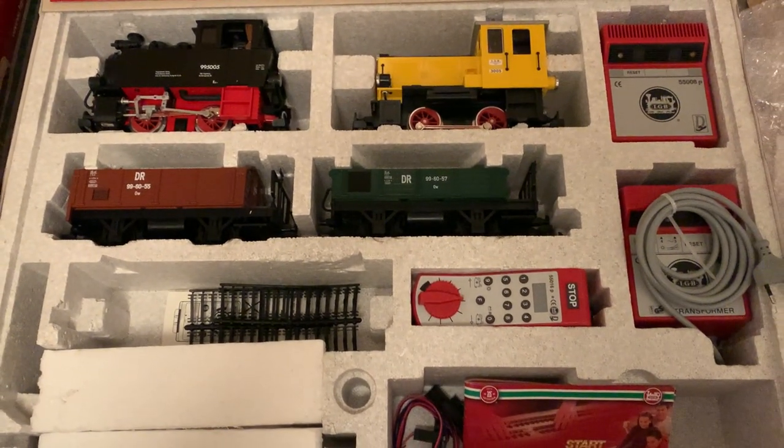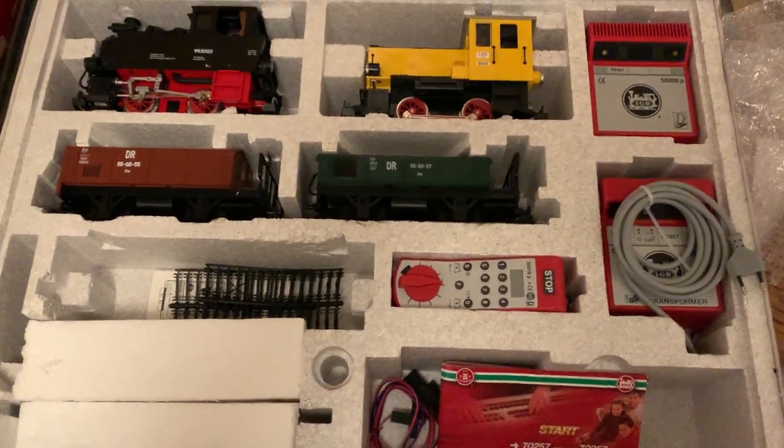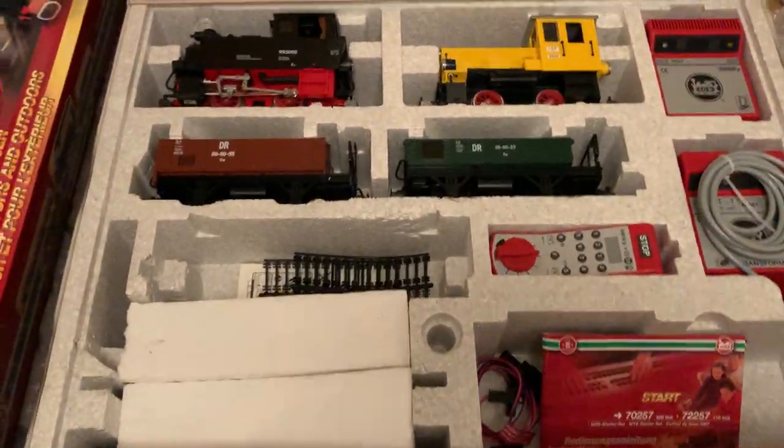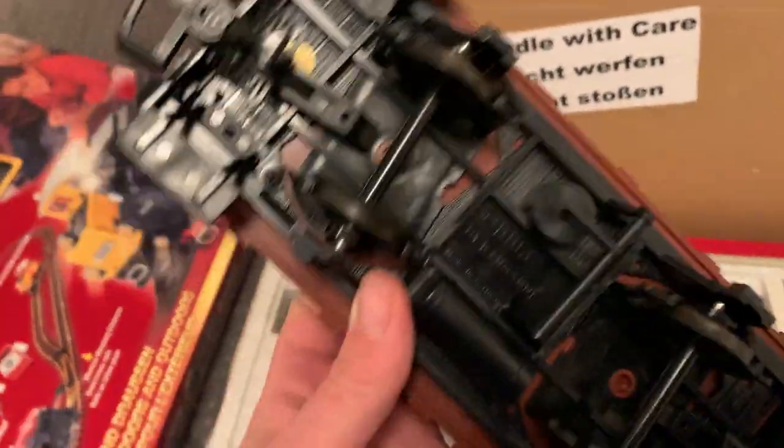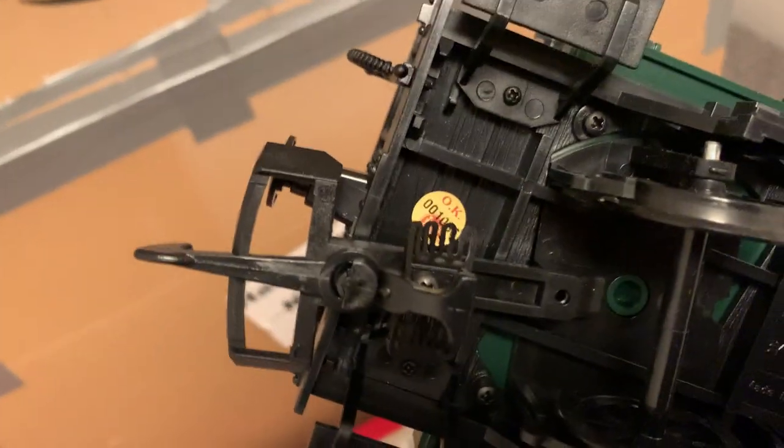When I take this home and the missus sees it, I'm dead meat — but it's going to be worth every single handbagging. There's a sticker there, yep sticker on that, yep stickers on that.